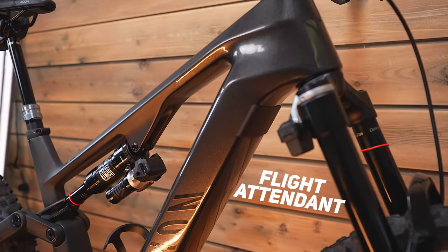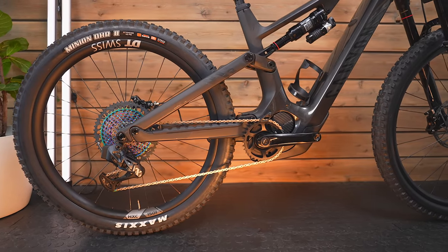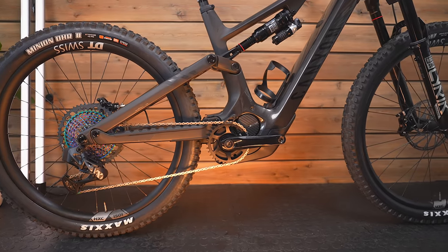There are a few models in the range. This is their premium top model and it's priced accordingly — it's probably the first Canyon I've seen over £10,000. This is £10,499, and it's got to be the most expensive Canyon e-bike ever, maybe the most expensive Canyon ever. It features a 900Wh battery, full carbon fibre, and it's really light — we'll come onto that in a moment.